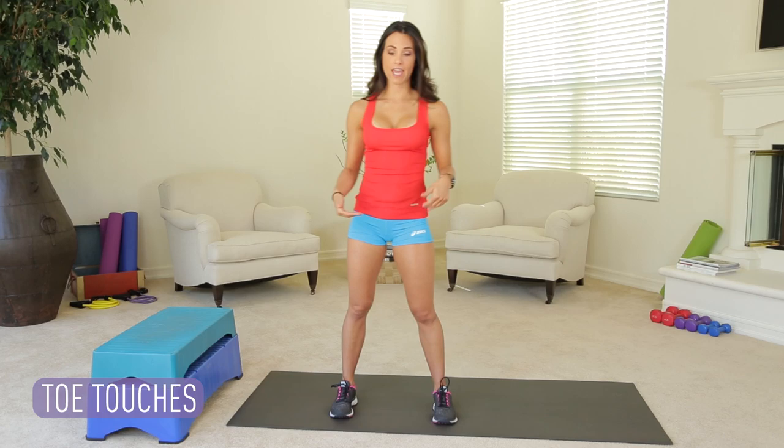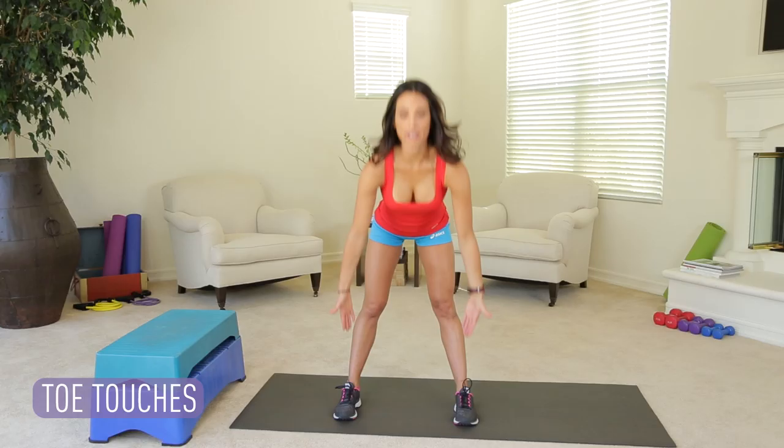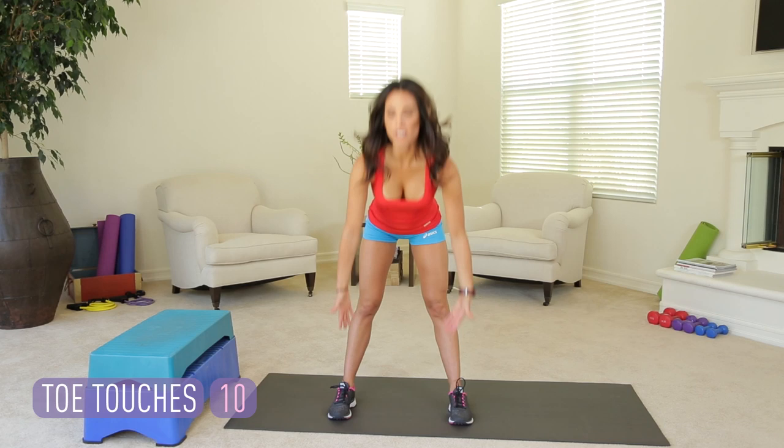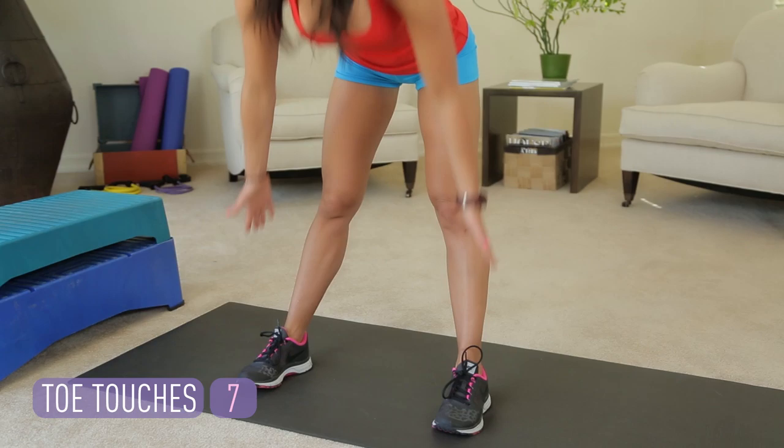The fun thing about today's workout — the only piece of equipment you need is a step. Make sure that it's solid and then you can jump on it. The first two exercises are to prep our legs and get us ready to jump. We're going to do toe touches for 10. Abs in, feet just a little wider than your hips. We're bending at the waist, reaching for the toes, shooting the hips back. Keep your knees straight on this so that you feel the stretch in the back of your hamstrings.